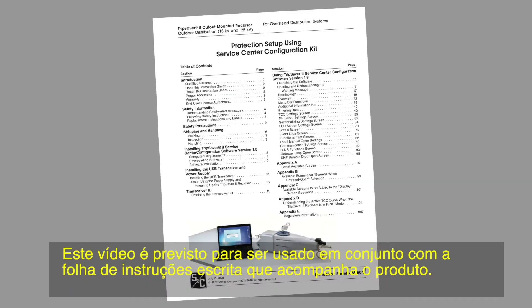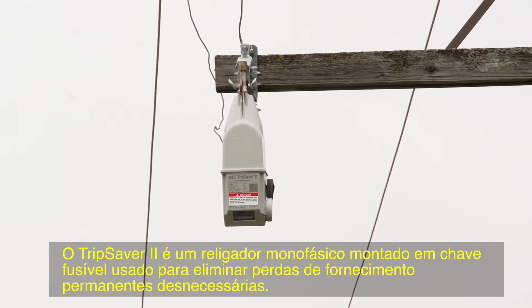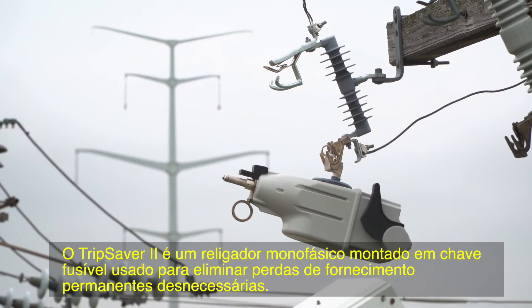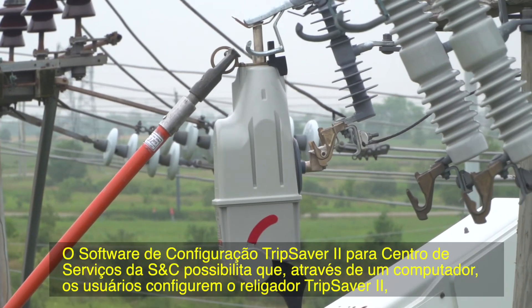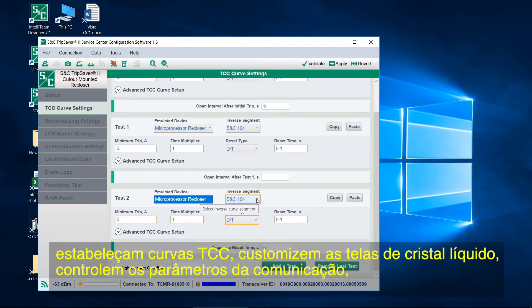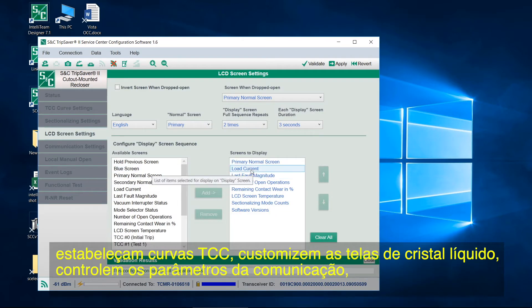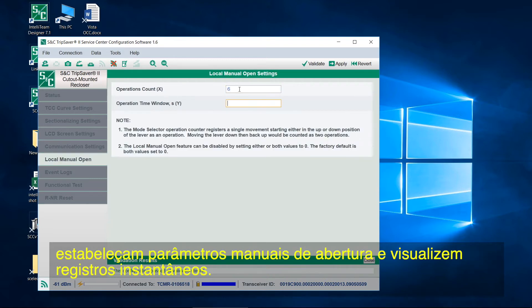This video is intended to be used in conjunction with the written instruction sheet included with your product. The TripSaver 2 is a single-phase cutout mounted recloser used to eliminate unnecessary permanent outages. S&C's TripSaver 2 service center configuration software allows owners to configure the TripSaver 2 recloser from a computer, set TCC curves, customize the LCD screens, control communication settings, set the local manual open parameters, and look at snapshots.